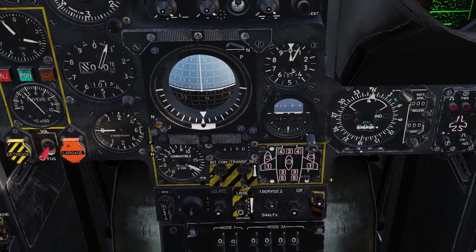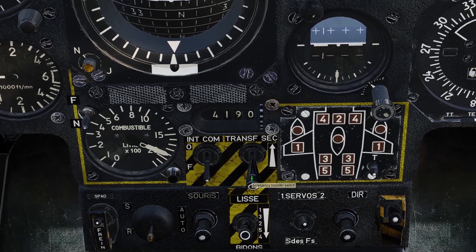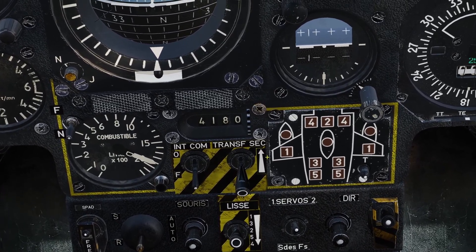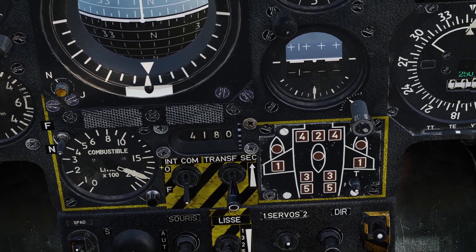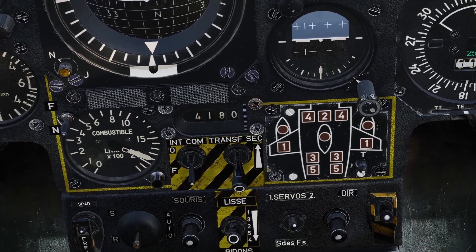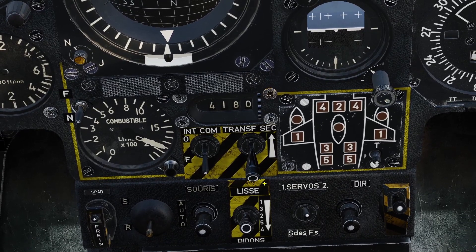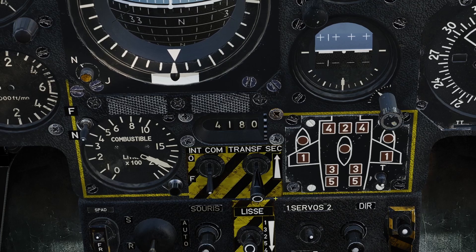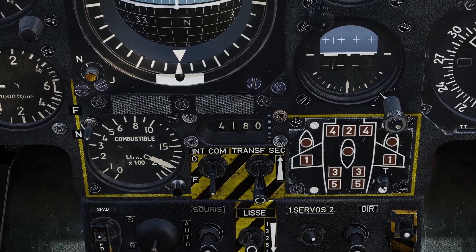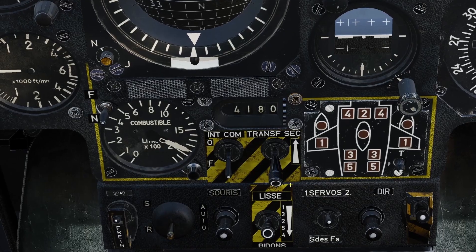Next is the emergency transfer switch, right next to the crossfeed switch. If you turn this switch on, it will make the fuel from your tanks be fed to the engine with gravity. The manual doesn't explain it much, but it's likely for use if your fuel pumps break — you can use gravity to get fuel to the engines. You probably won't ever have to use this in DCS, but that is what it does.